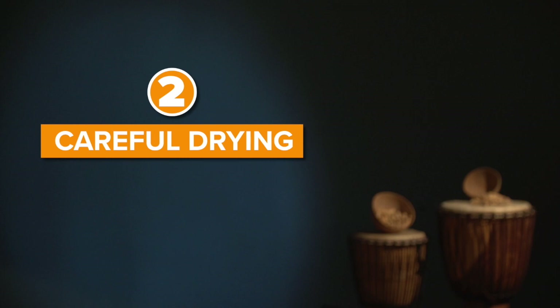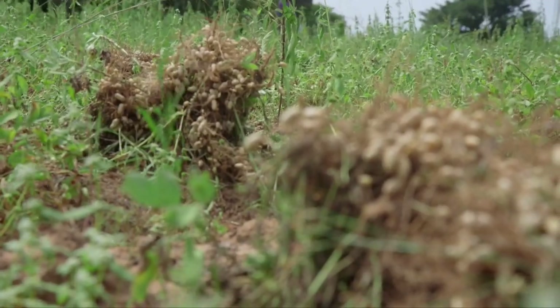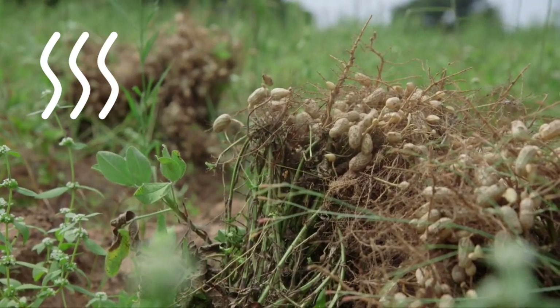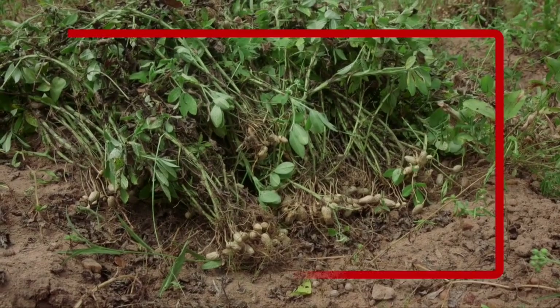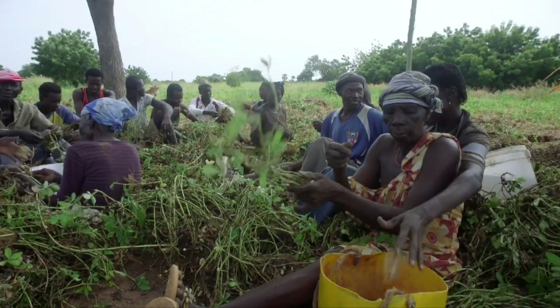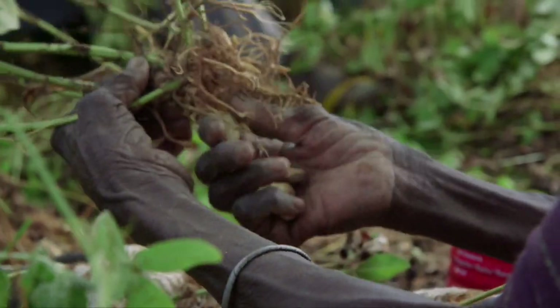Step two: careful drying. Immediately after harvesting, put the plants upside down in the field so that the pods are in the air and do not touch the soil. The very same day, if possible, pluck the pods off the stems.